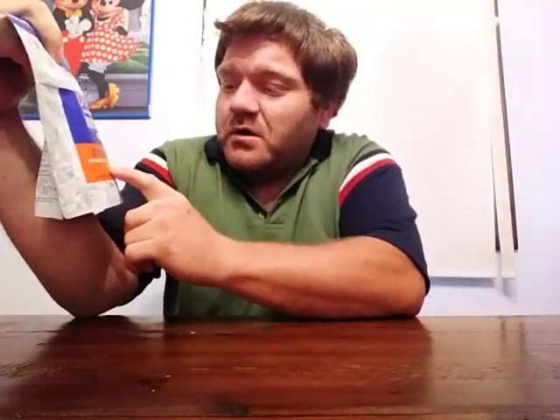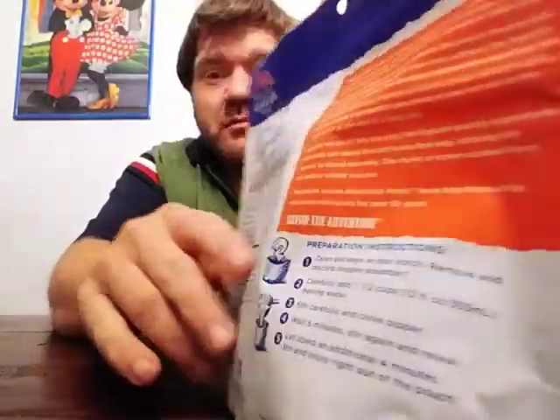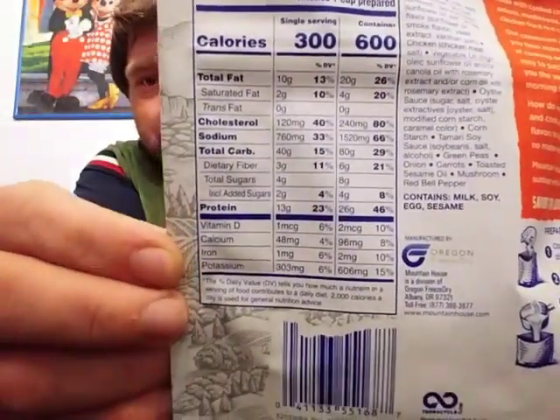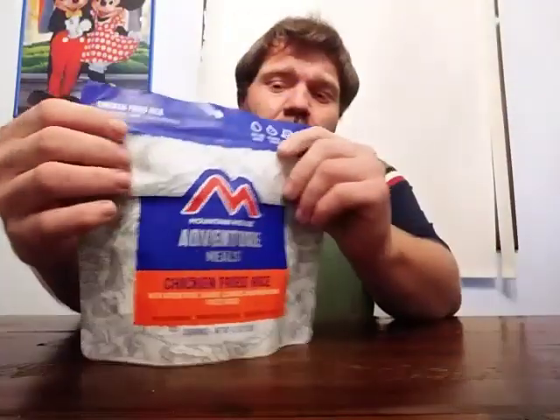That's what we're going to do today — I'm going to taste test on camera the Mountain House chicken fried rice with green peas, onions, carrots, and mushrooms. Here's what the packaging looks like. I had the Mountain House breakfast skillet before, with eggs and breakfast-type food items. I always liked that, thought it was really good. But I never had their chicken fried rice — this is my first time. Here's what it says on the packaging for how to cook it, and there are the nutrition facts. This is what it looks like in the front, and there's the little tab to tear it open.